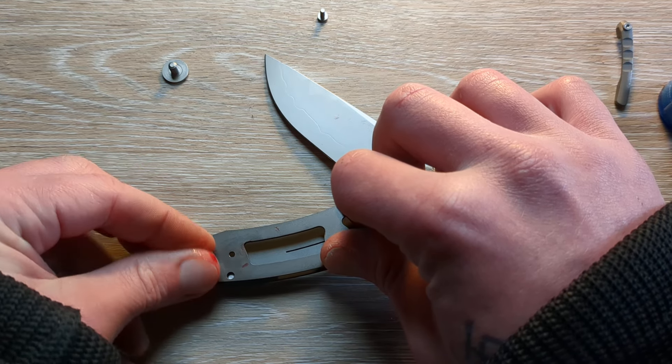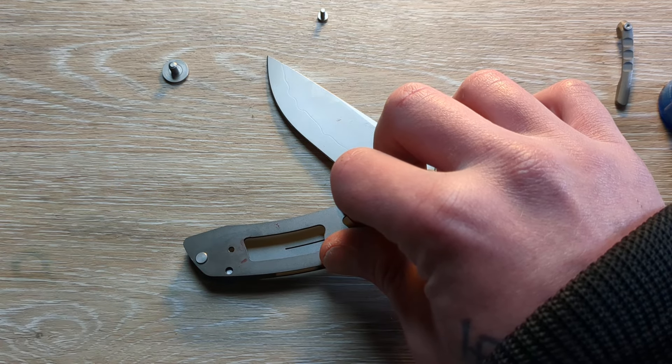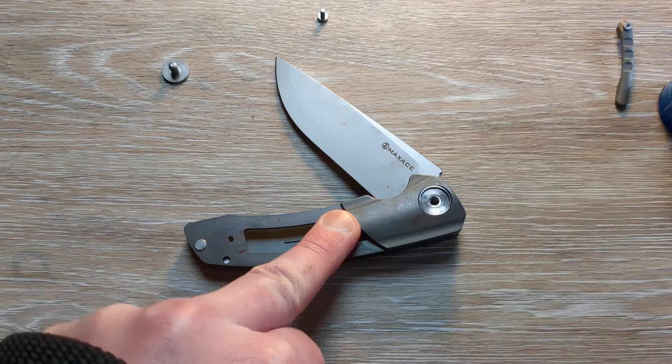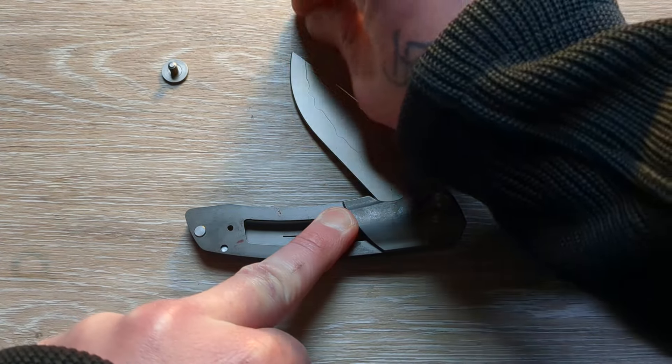Should be a clean shot through there. There we go. Let's get this screw.